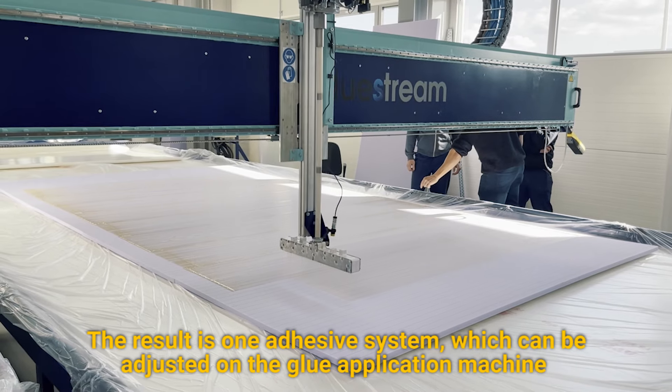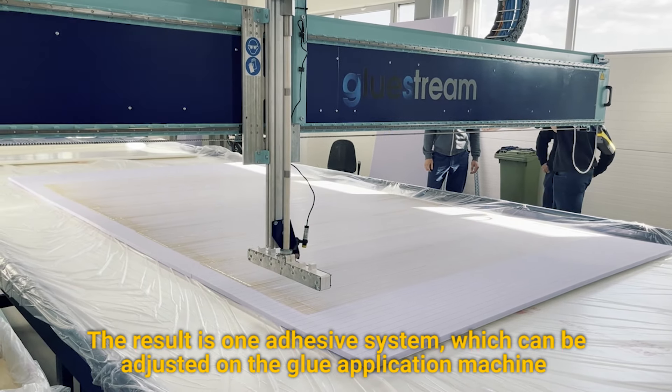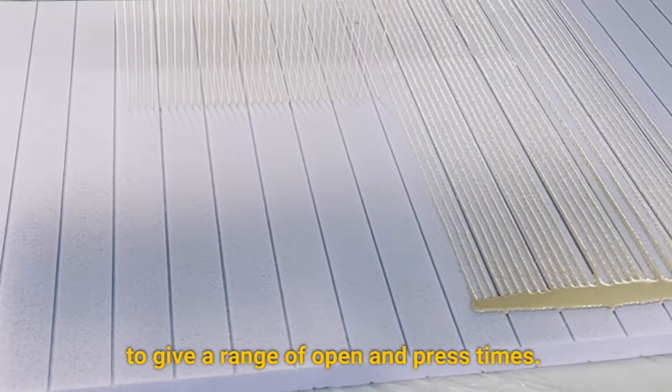The result is one adhesive system, which can be adjusted on the glue application machine to give a range of open and press times.